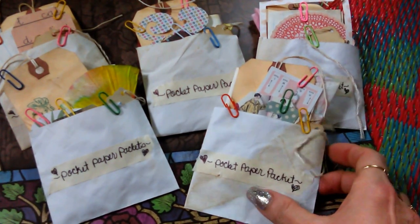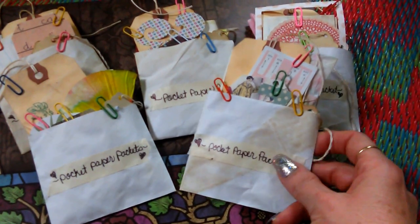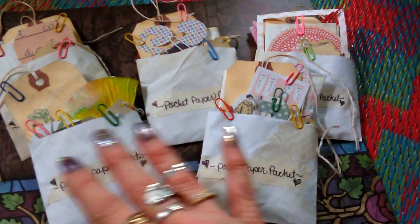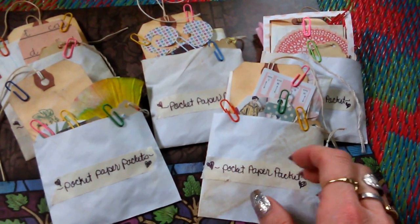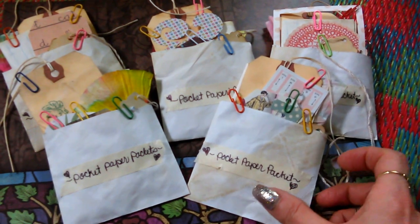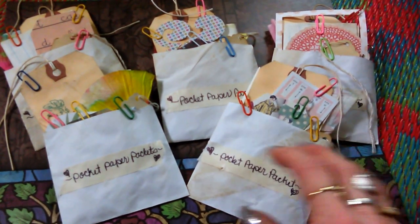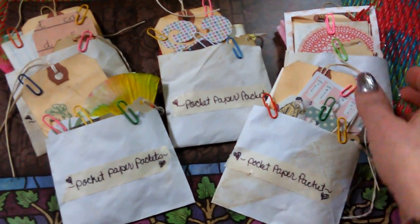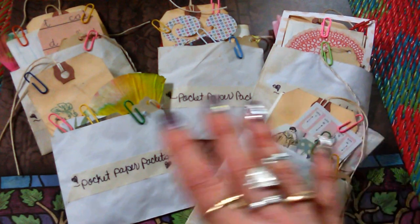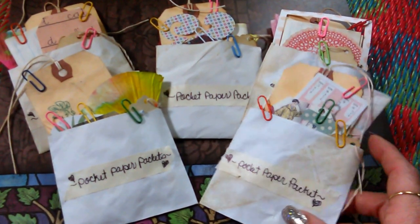Let me tell you what these are all about. I created these using envelopes to make these pockets, and the envelopes are tea-stained. All of them are stuffed with ephemera that you can use for your scrapbooking projects, journal projects, your planner, or any projects that you might have. They're all different in a sense, so they're like a grab bag kind of thing.